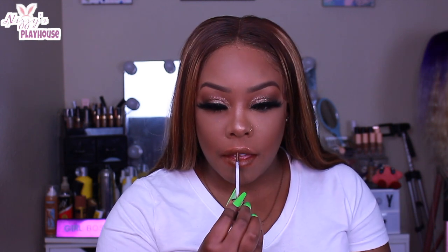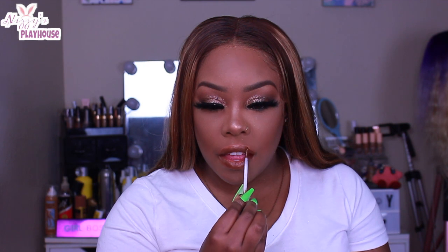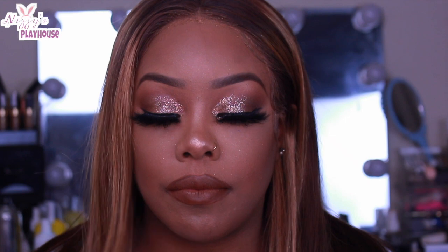That was it for today's eyeshadow tutorial — I hope this was super beginner friendly for you guys. Let me know if you've tried Pop Beauty, if you like this look, and if you want more beginner friendly eyeshadow looks. Let me know down in the comments, and as always, thanks for watching.